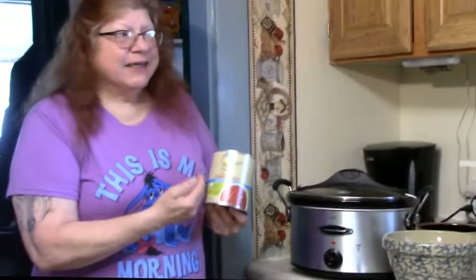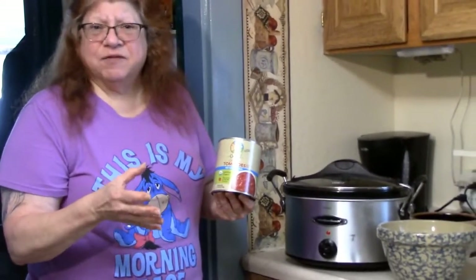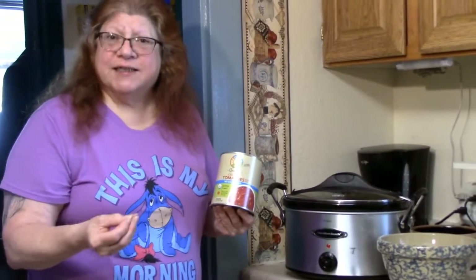You're going to use three cans of this — it's going to be about 10 to 10 and a half cups. And then you're going to use some diced tomatoes, because we like it chunky. If you don't like it chunky, then use four cans of the crushed.